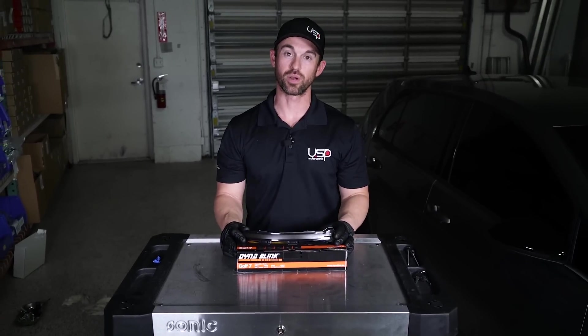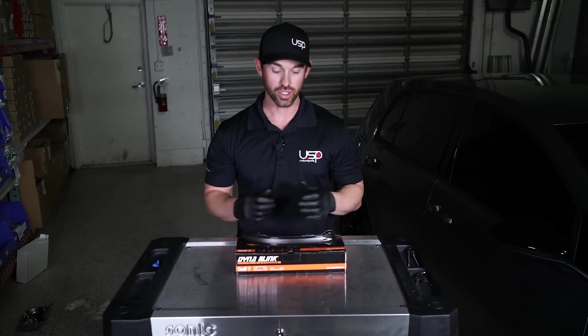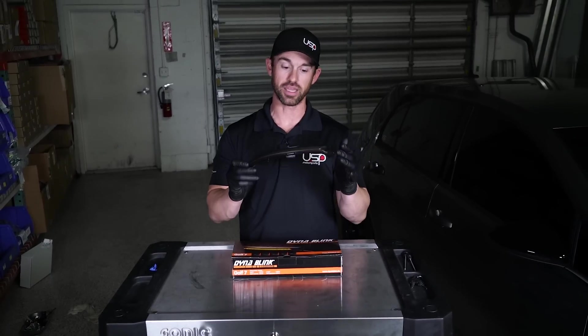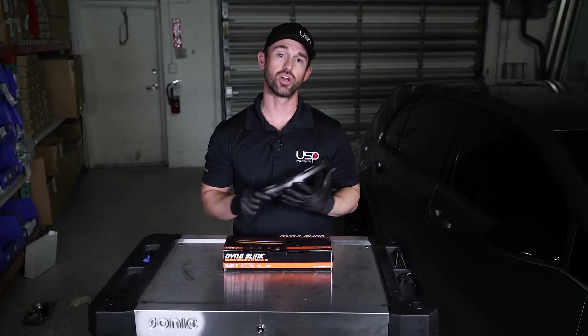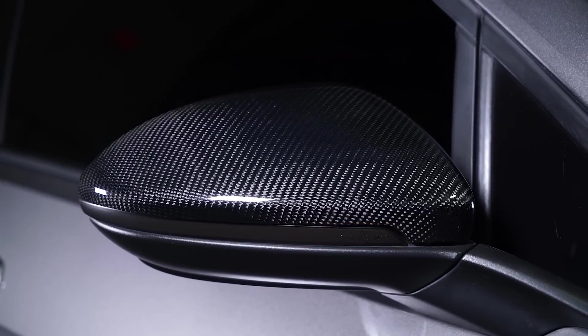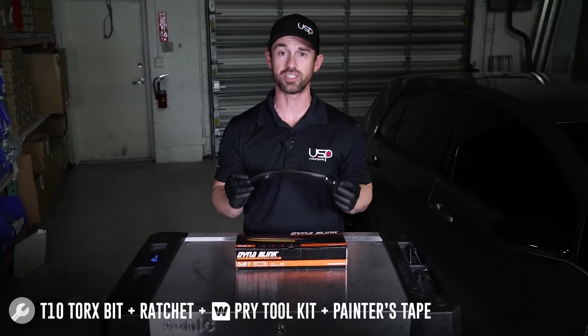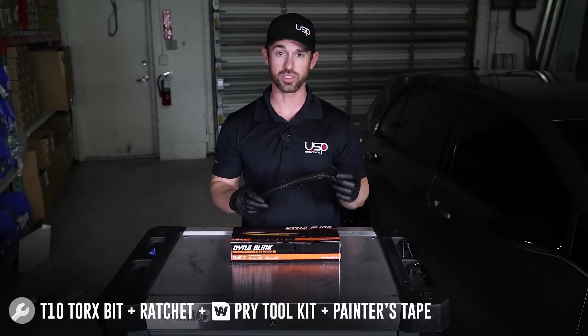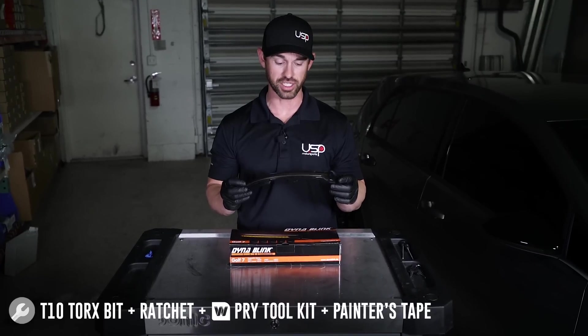Hi guys, Chris here from USP Motorsports. Today we're going to be doing an installation on my 2016 Golf R using these DynaBlink under mirror cover lights. These fit all Mark 7 Golf R and GTIs. It is a pretty simple installation — I would say schedule for about 20 minutes each side, and if you follow some of the tips and tricks, it makes it pretty easy to do the installation.